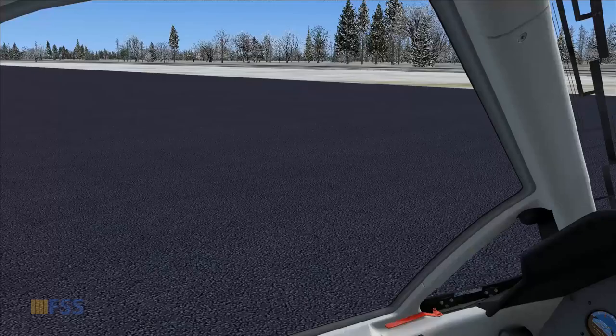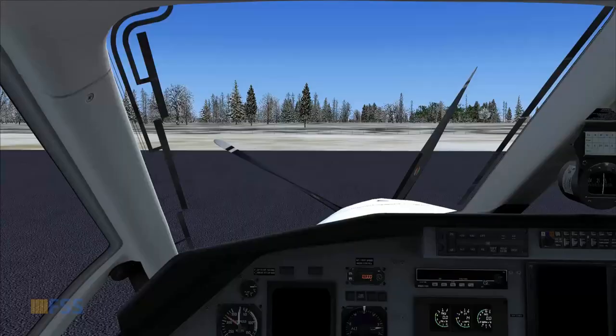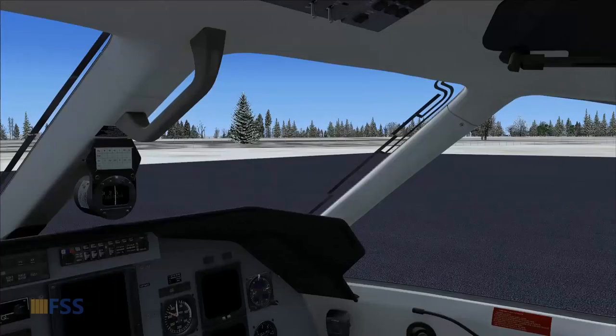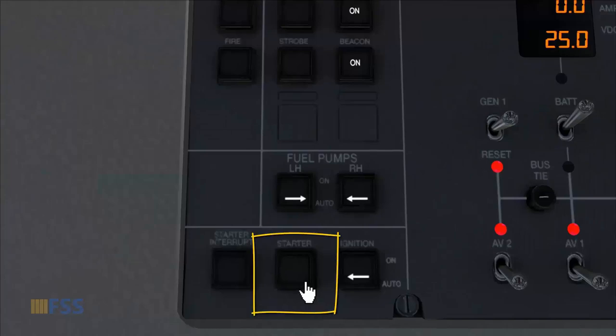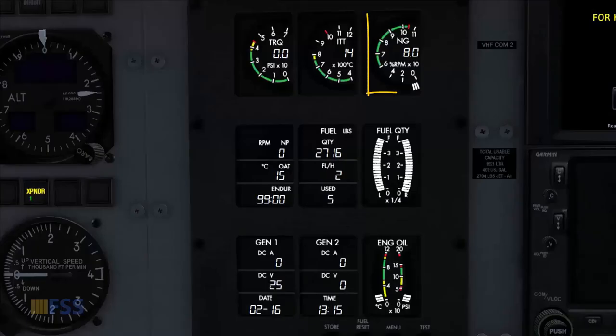Now I check that the propeller area is clear. To initiate the start, I go to the overhead panel and press the starter switch. NG is rising. Normally we need at least 13% NG before moving the condition lever to ground idle, but this Carenado PC-12 can only reach 12% max, so we have to go with that.